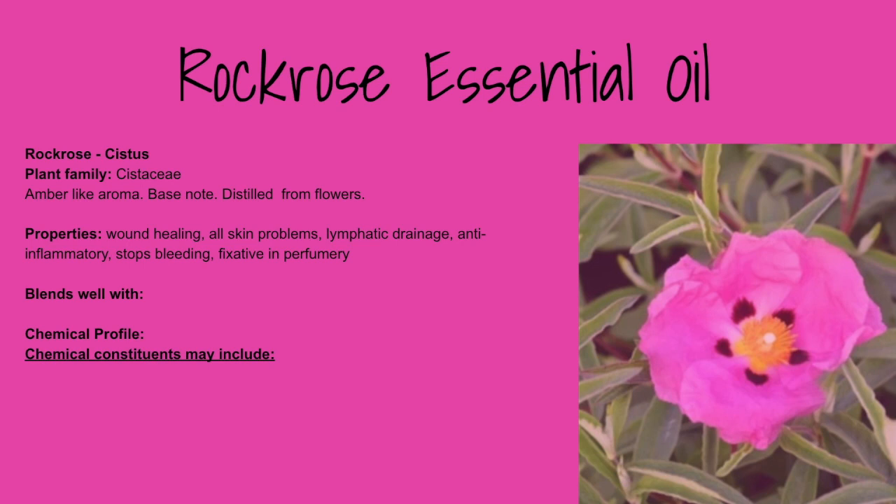Rock rose is probably not a very well-known oil. It's really good for wound healing or any kind of skin problems, especially if you have broken skin. It's good for lymphatic drainage, it's an anti-inflammatory oil, and most importantly it stops bleeding. In perfumery it's known as labdanum and it's a good fixative.